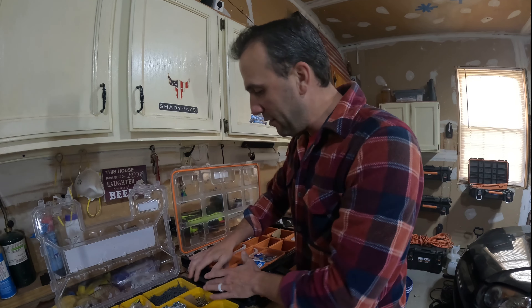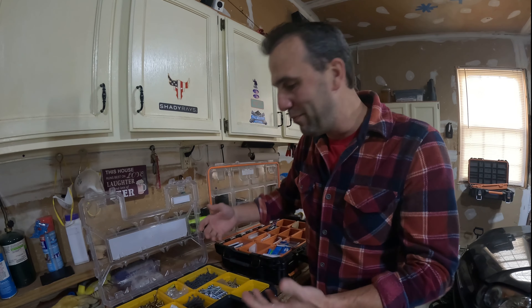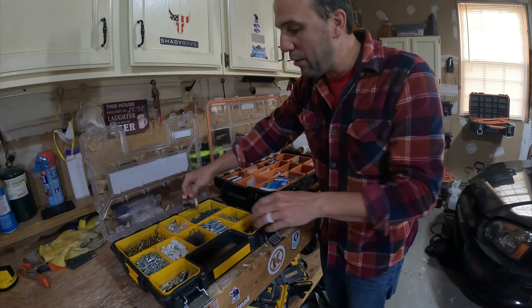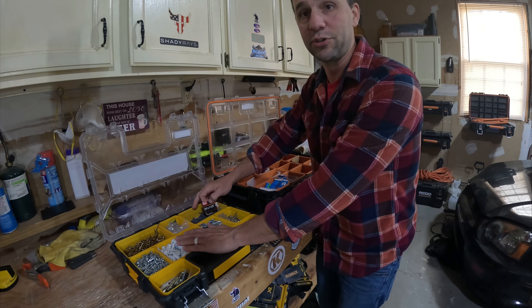This is my working set right here — these are the screws that I pretty much use on a daily or weekly basis. What I do is standardize what I use. So I have drywall screws: two different types that I always buy, and I always buy the same drywall screws.